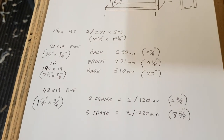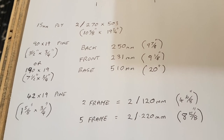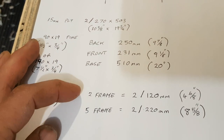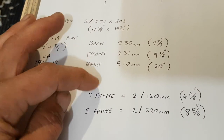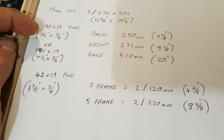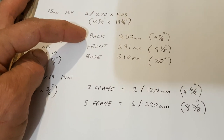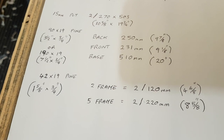For those who want to copy down the sizes, you might want to pause. Those are the sizes. I'm using 15mil ply. The only thing that'll change if you change the ply is the size of the cleats — for the two-frame cleat it's 120; if you're using bigger or smaller ply that won't be exact, but that's not really important. The timber is 90 by 19 or 190 by 19, with imperial measurements provided. Five-frame nuke, two-frame nuke — back, front, and base — those are the sizes.